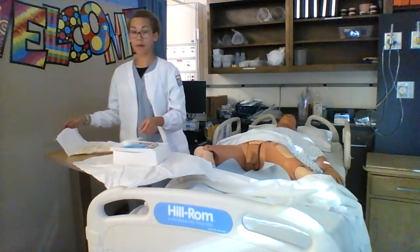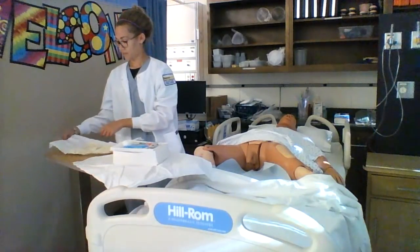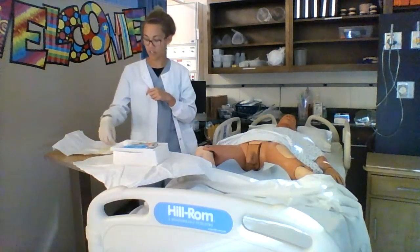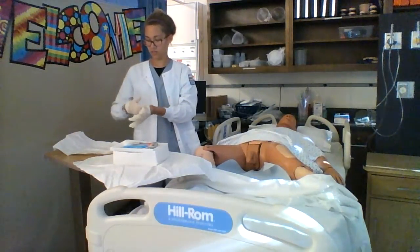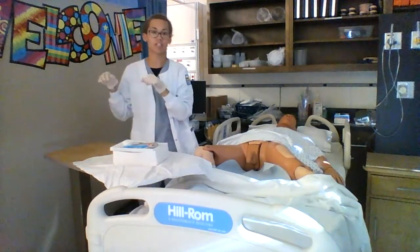The first glove I will only touch on the inside. The second glove I will touch on the outside. And then I will discard my glove package in the regular trashcan.